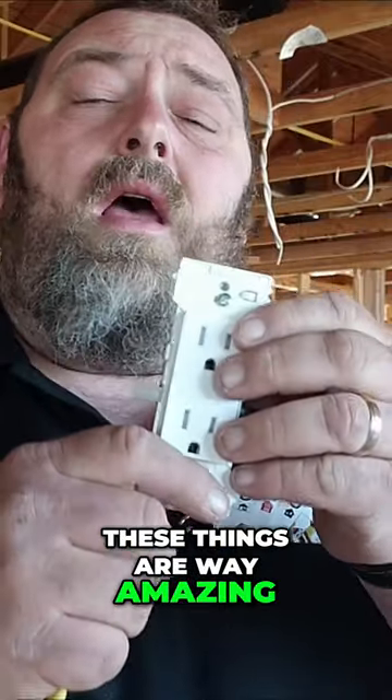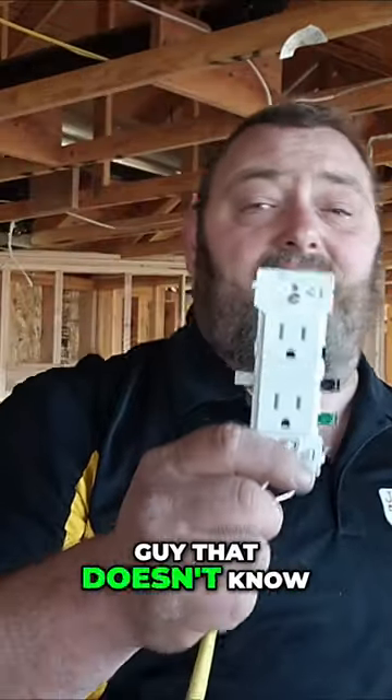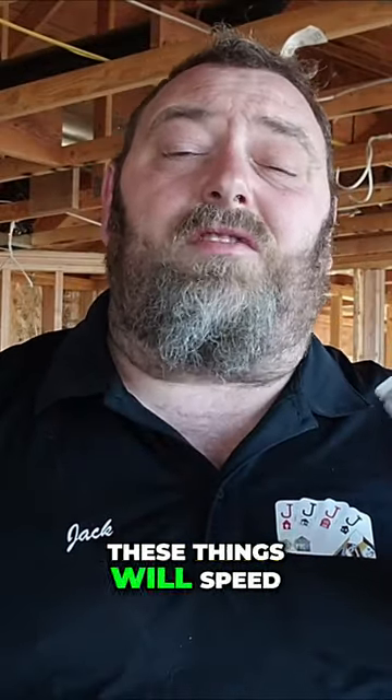These things are way amazing for a brand new guy that doesn't know how to use the tools very well, doesn't know how to curl over a wire, but they're also great for electrical contractors. These things will speed up our time by so much, and if you're leaving temporary plugs in the wall with a GFI breaker back at the panel, these things are so much safer.